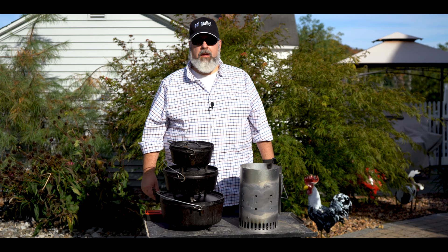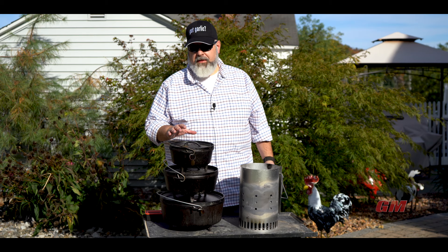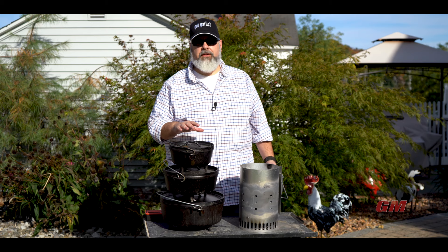Almost every time when we're cooking with Dutch ovens on the show, we always talk about using the ring method for coal management. And I wanted to take some time out to really go through this slowly with everybody. We go through it each time briefly, but I thought it warranted its own episode.